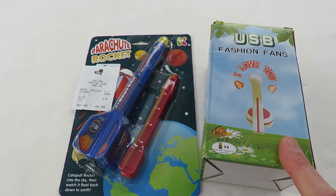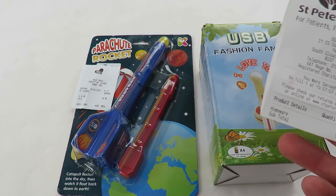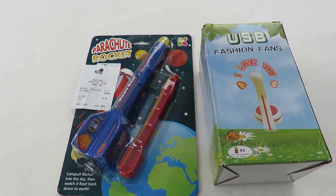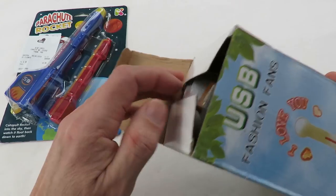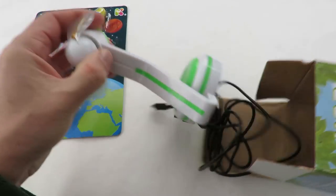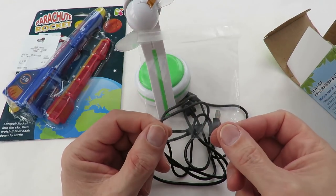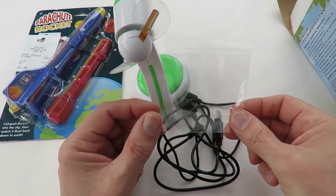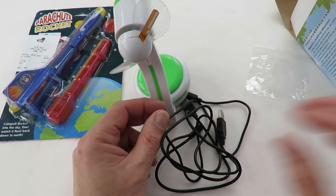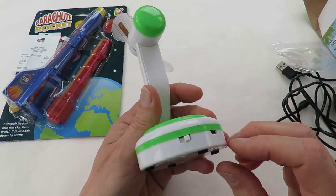And then this USB Fashion Fan. That one cost me 99 pence in St Peter's Hospice. The good news is I've had a look at it, I put batteries in it and it sort of works. The bad news is clearly it's supposed to have a CD with it — one of those mini CDs with a computer program on it for editing, because you're supposed to be able to edit the text on it. I'll show you it working.